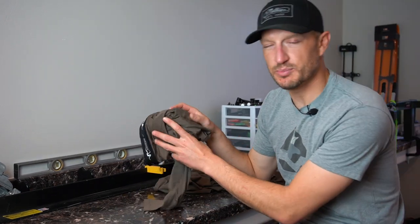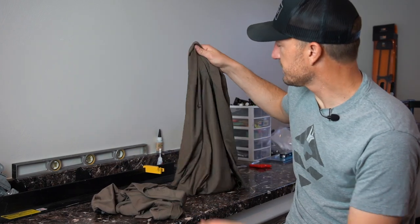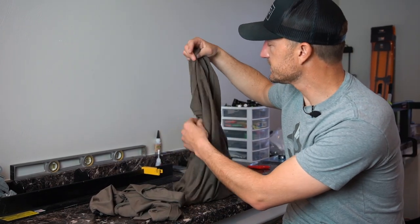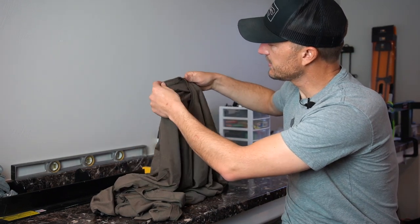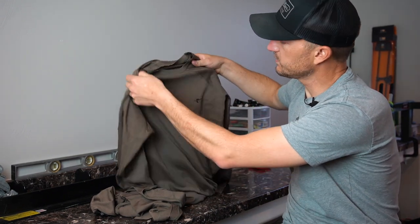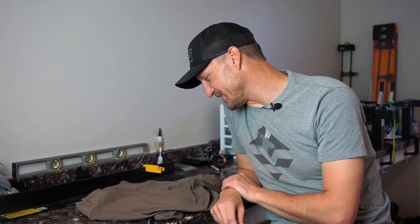The fit on these — obviously these are built to fit close to the skin, like a long john. The top itself is a nice athletic fit; it's not too tight but it's also not too loose. This is a large — I typically buy a large in all the equipment that I buy. I'm actually going to throw these on and give you an idea of what they look like and what they fit like, so just give me one quick second.